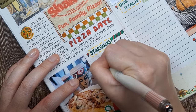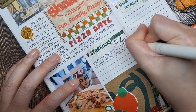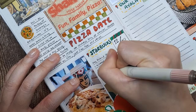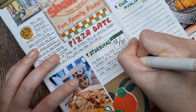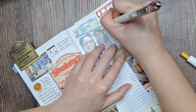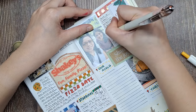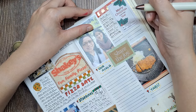Now that we've finished decorating the page, it's time to write about what happened that day. This part is all about capturing the details, feelings, and little moments that made that day special. When I write, I like to start with the big highlights — where we went, what we ate, and any memorable conversations. Then I move on to the smaller elements, like the ambience in the mall we went to. These little notes bring the story to life and make it feel more personal when I look back at it later. For me, journaling isn't just about remembering what we did.